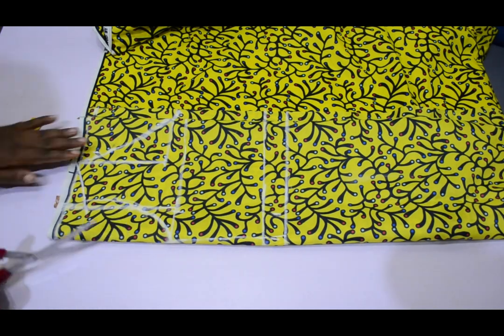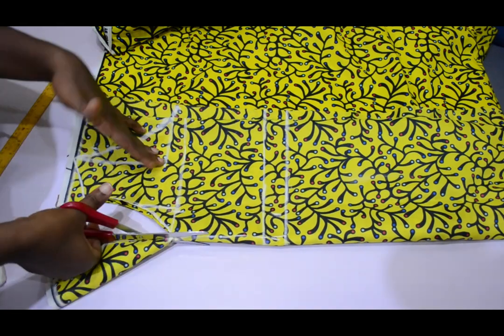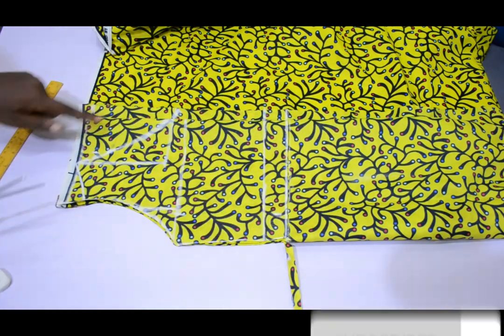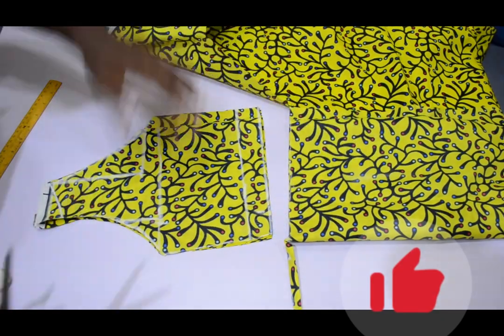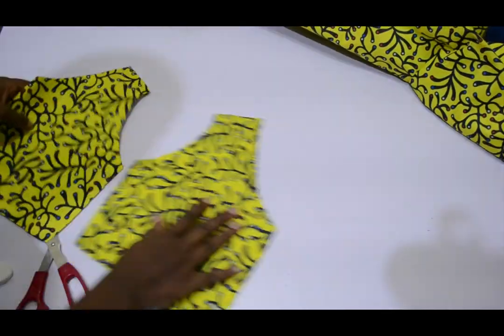That's all for the marking of the bodice. I hope you are enjoying this video — please give me a thumbs up, subscribe to my channel if you haven't, join the growing family, and don't forget to share my videos. Thank you very much for supporting me.